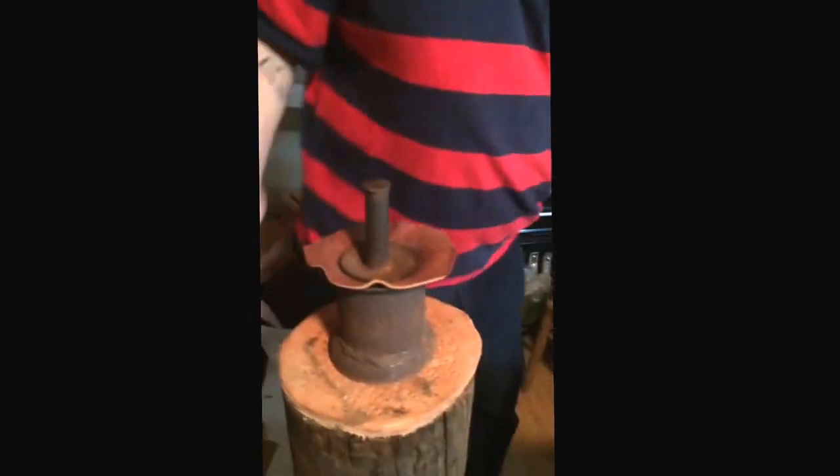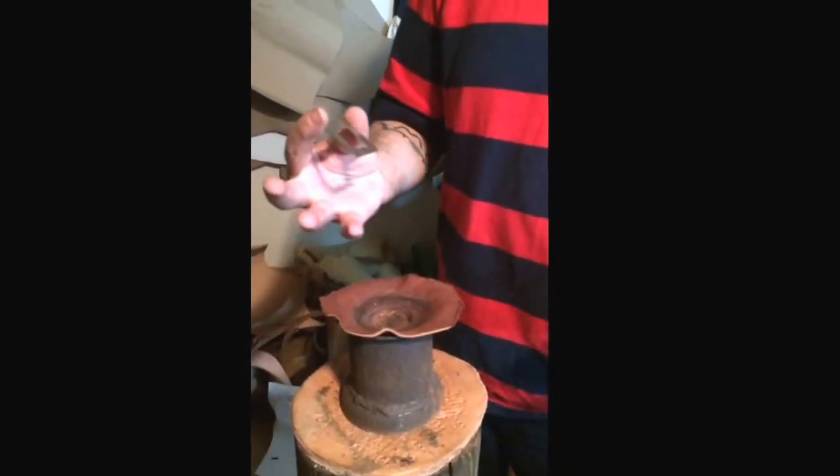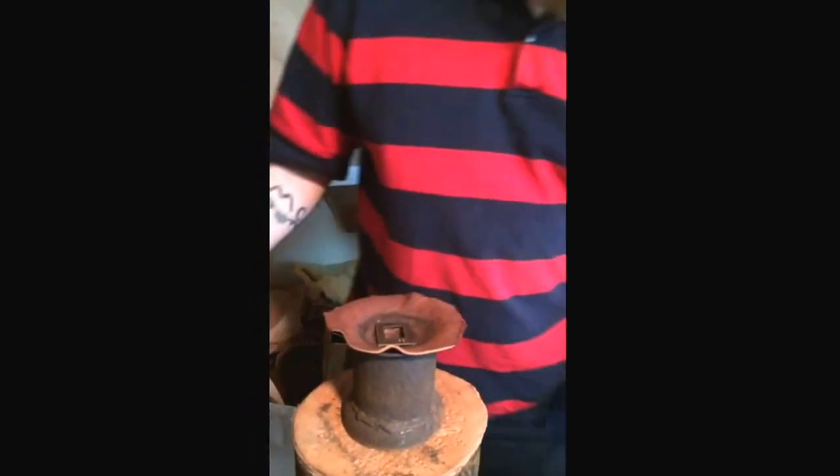I'm going to hand it over here to Quirk. This is just a little five-eighths square buckle — still needs to be cleaned up and everything. But I'm going to dome it first so you can see kind of what we're doing. I'm going to steal my wife's big mallet.